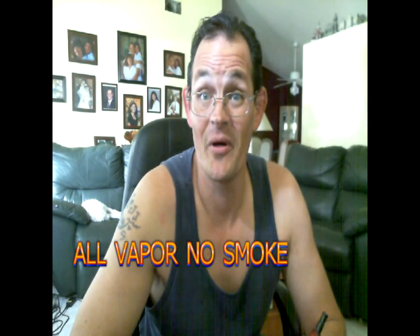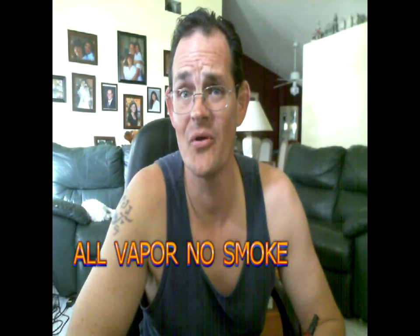Hello everybody, Southwest Florida Mike here again, and you're watching All Vapor No Smoke. I've had a bunch of requests for a wiring video, and I have finally done one. Please bear with me because my camera isn't that great — I did the best that I could with what I had. Anyway, this is the pipe that I've just completed.